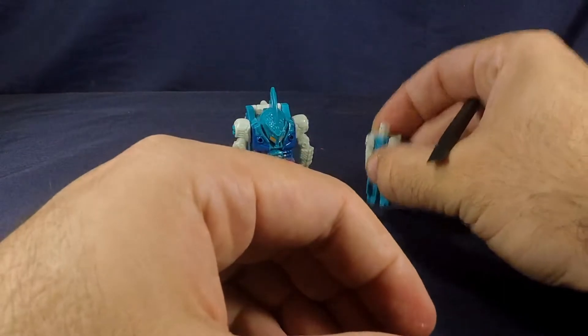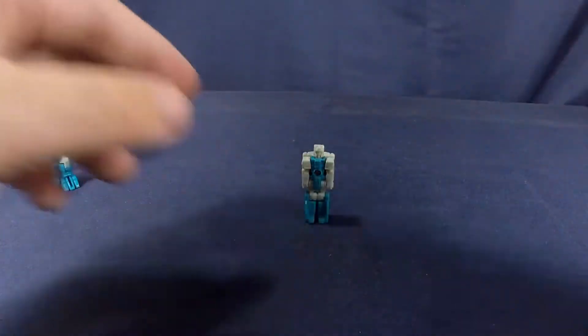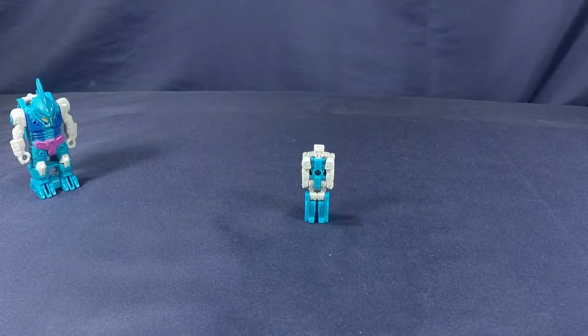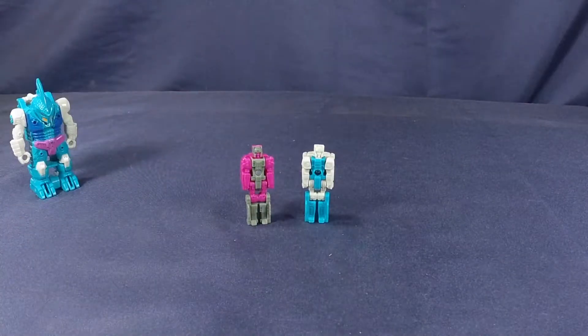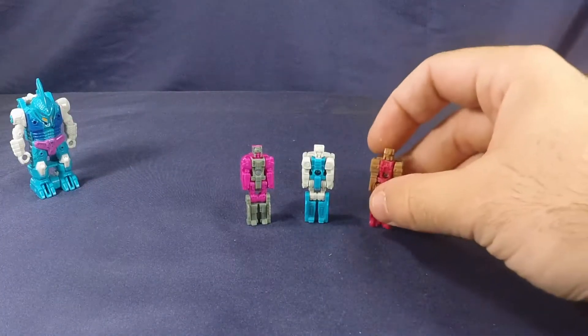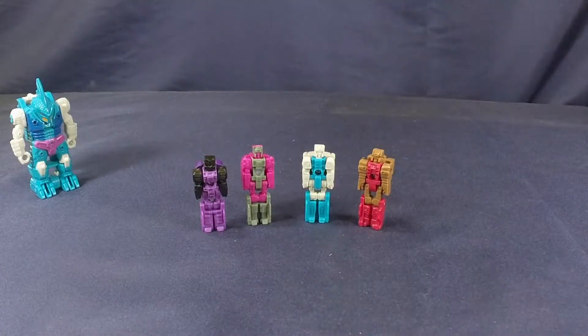For a comparison, here he is next to Liege Maximo Power Master, and to compare him with some Titan Masters, here he is next to Skytread. So there are those comparisons.